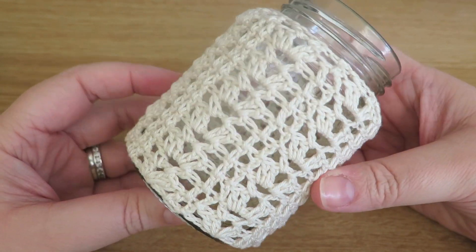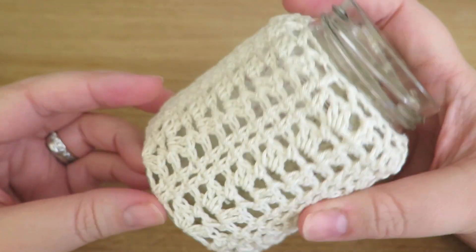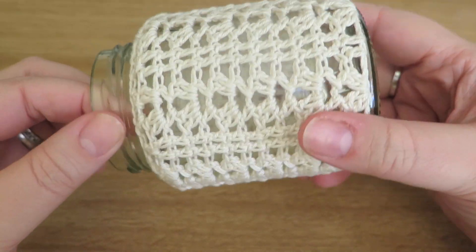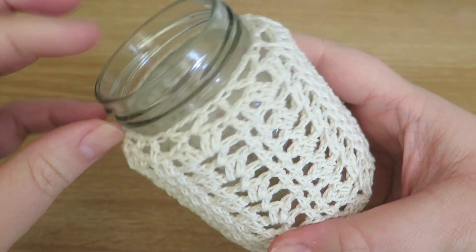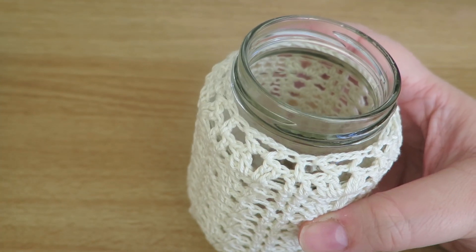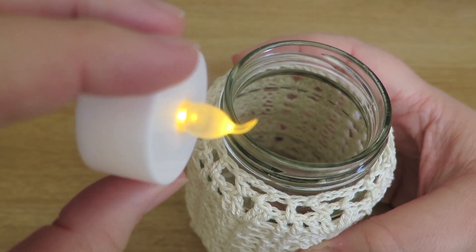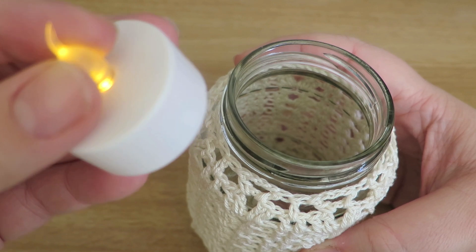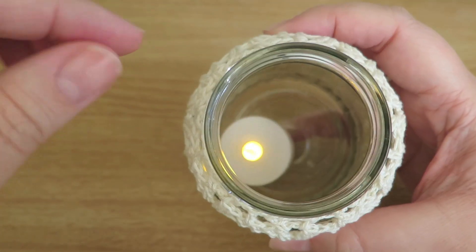Hi everyone, it's Olivia from Girly Bunchies and I've come today with a video to show you how to make these cute crocheted covered jars. I've got just a jar that I've had something in, washed it out, and I've just used this crocheted cotton to make a covering. When you put a little candle in — not a real one — you can use real ones if you want to, but I personally would advise to use these little fake candles; they're very cheap and much safer than the real thing.